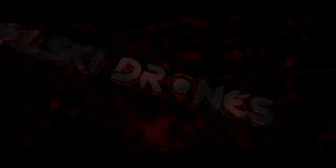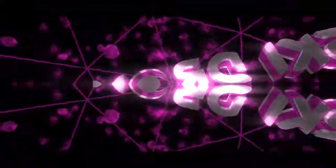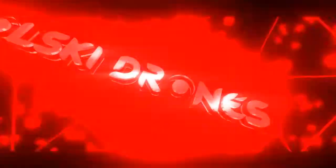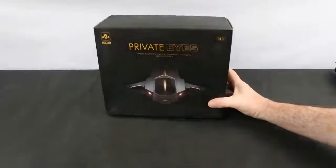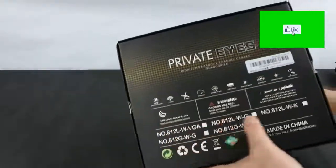Hi, you are watching Kolsky Drones and welcome back. Today we've got the Vizio 812G GPS drone, also called the 'Private Eye' as it says on the box.